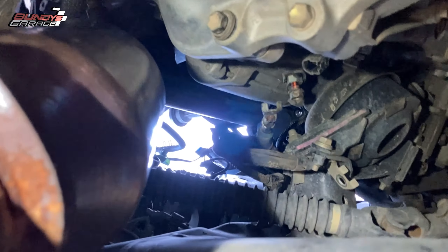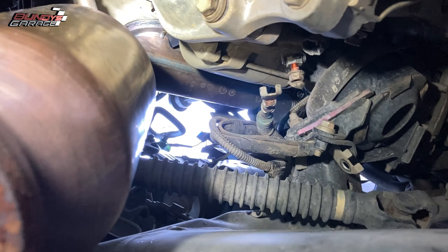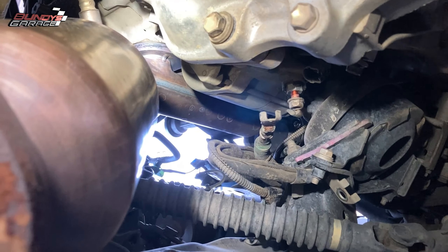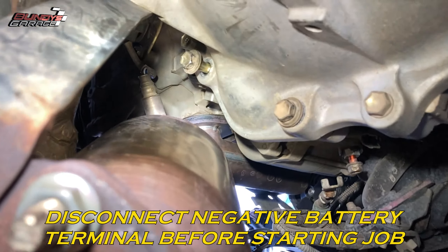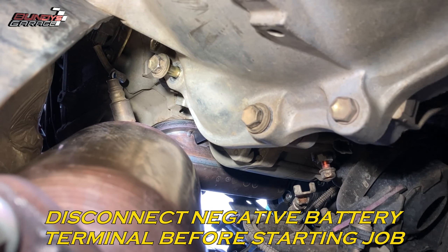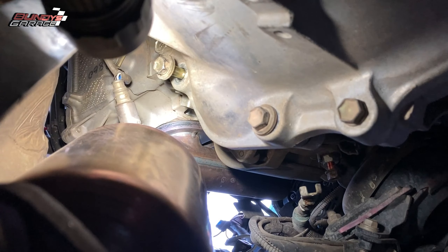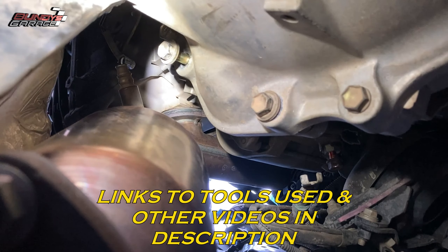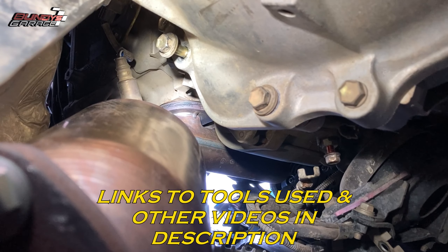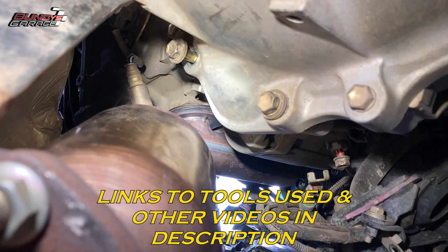All right ladies and gentlemen, under the Toyota here with a 1G RFE doing the starter on this thing. I want to give you guys one tip, one piece of advice. This top bolt is the hardest part of the whole job. It's a 14 millimeter — right there where the flashlight is — and what you need to get is a 14 millimeter deep 12-point socket and a long breaker bar to get that thing loose.